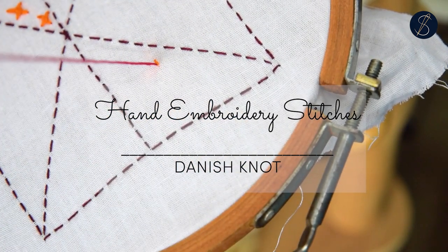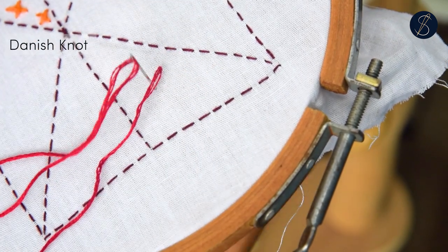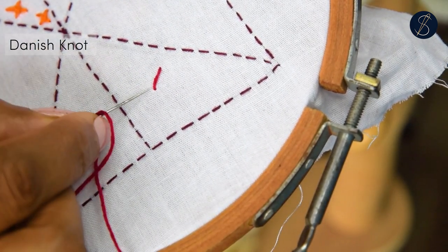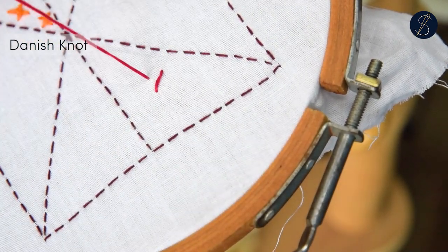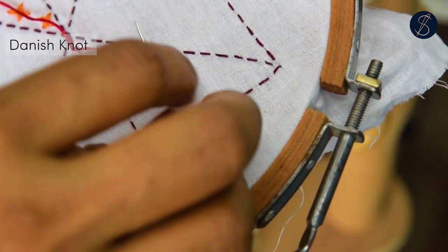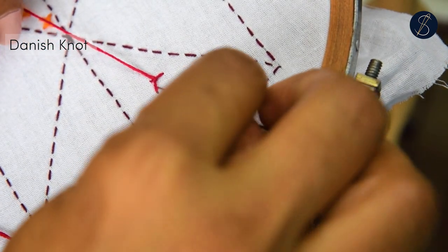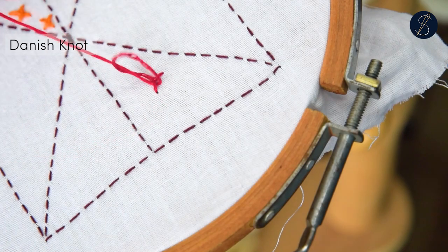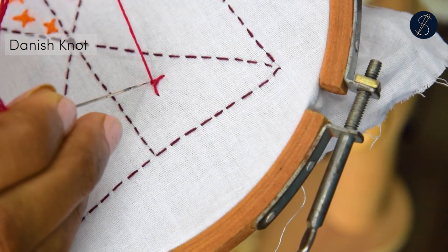The Danish knot is kind of like a three-legged knot stitch. Make a small stitch around one centimeter in length. Now come out perpendicular to this stitch, pass the needle around the stitch to one side, go over the stitch and around it. Only this time, take the open thread under the needle — this creates and secures the knot.